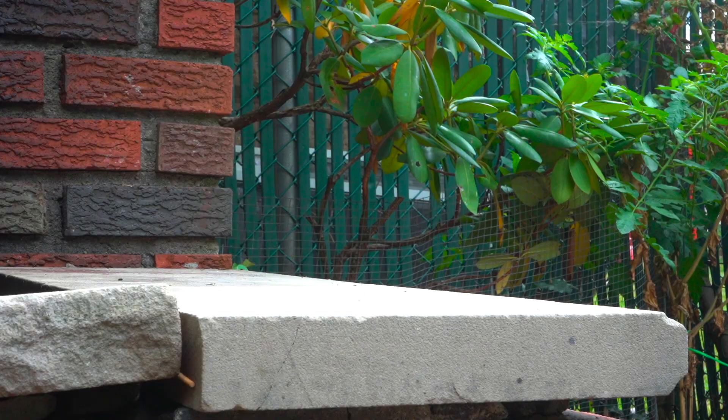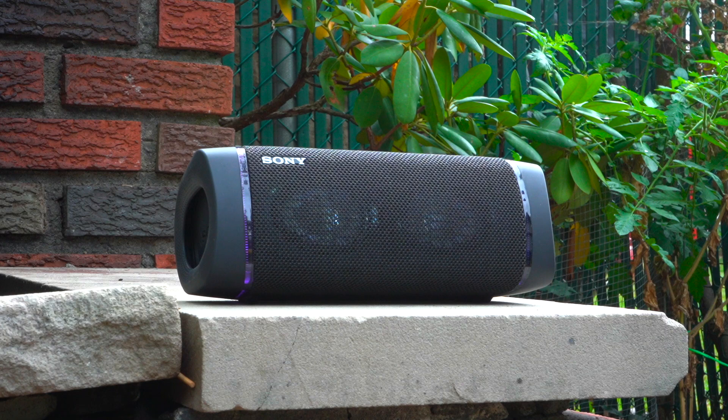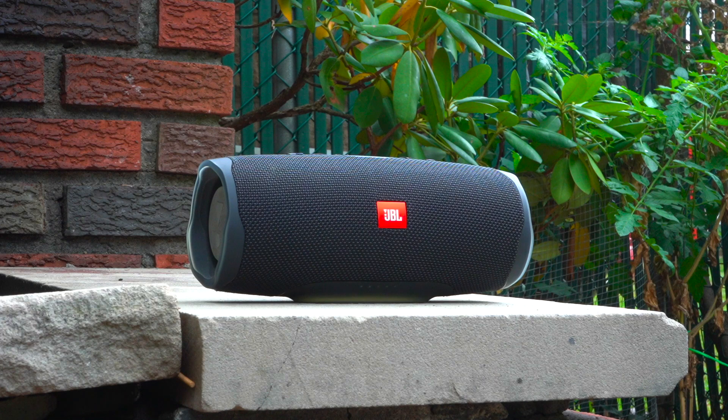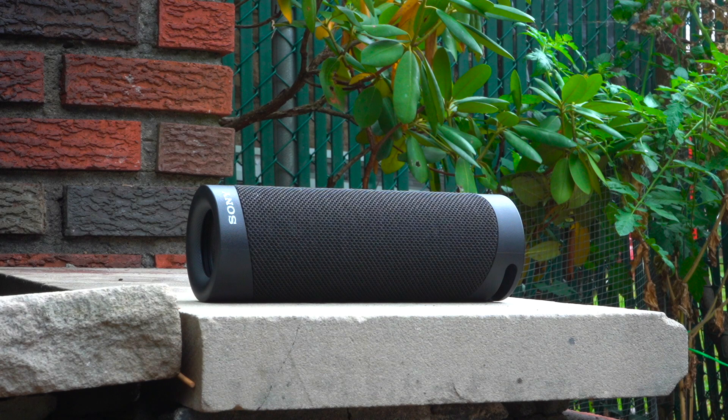The Emberton retails for $150 which is pretty pricey for a 20 watt speaker, because the 30 watt Sony XB33 has a retail price of $150 and the 30 watt JBL Charge 4 has a retail price of $180 but routinely goes on sale for $150 as well. For comparison, the JBL Flip 5 has a retail price of $120 and the Sony XB23 has a retail price of $100 — both 20 watt speakers.